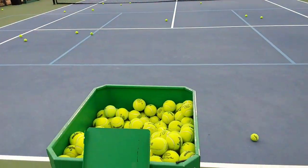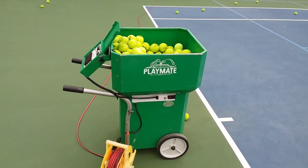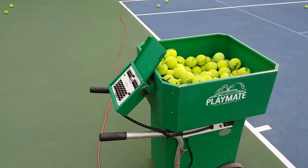Ball machines are a great way to increase revenue if you charge for the ball machine. They're great for using in a lesson, and this particular machine is great for lessons and clinics.